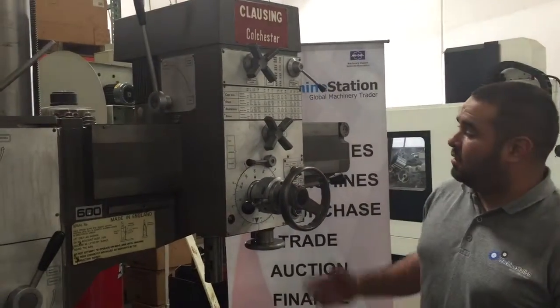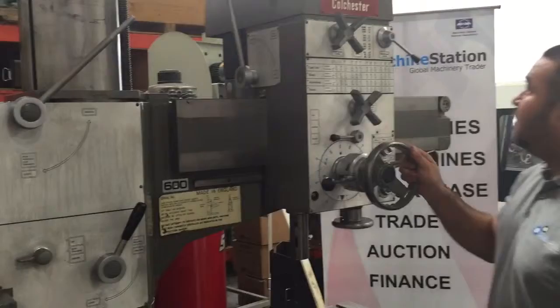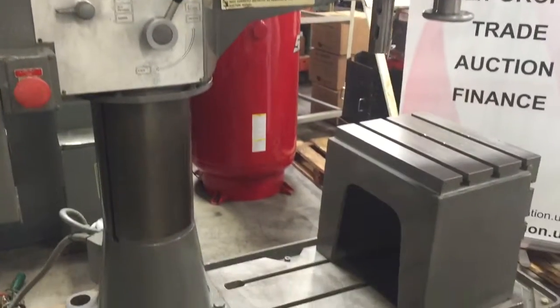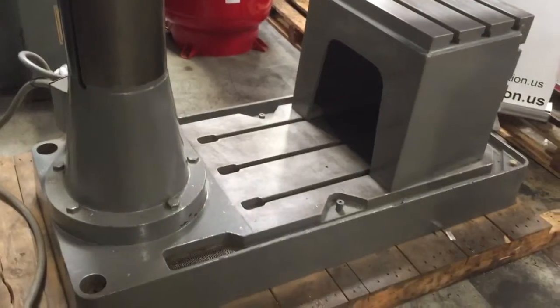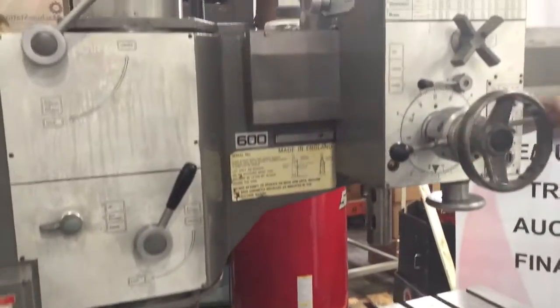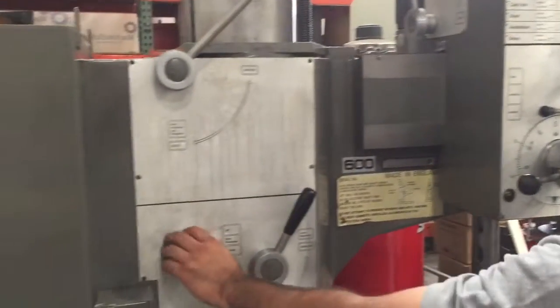Hi, welcome to Machine Station. Today I'm going to show you guys a Clausen Colchester 600 series radial arm drill. The machine is very clean, really well maintained, well kept. Everything on the machine is fully functional.